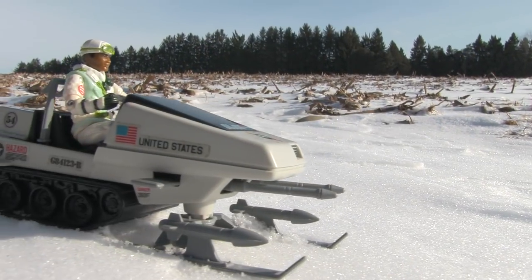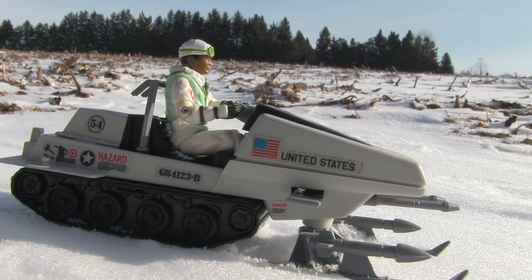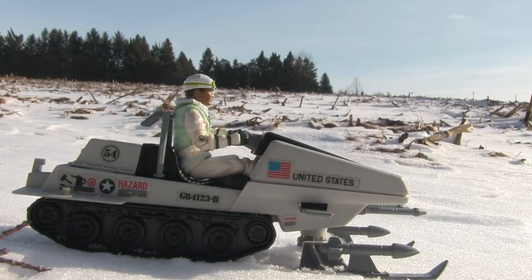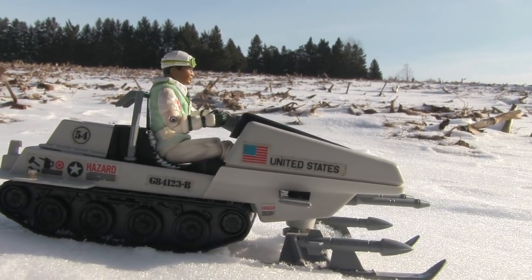I seem to take more G.I. Joe toys out in the elements than any other toy line. G.I. Joe gave me a real appreciation for going outside and letting my imagination run wild. Probably a big reason why I love the snow so much to this day, and why I decided to grab a whole bunch of extra snow ops footage this past winter that I could revisit throughout the year.